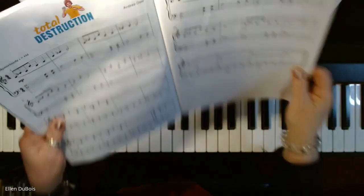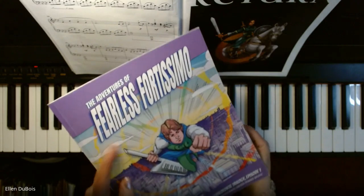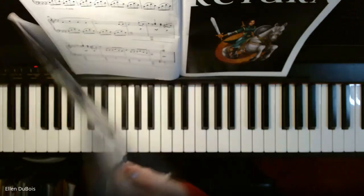And that was Total Destruction, page 10 of The Adventures of Fearless Fortissimo Wonder Keys Comic-Bass Piano Music — lots of fun for my students.